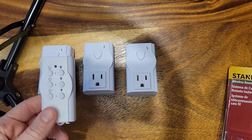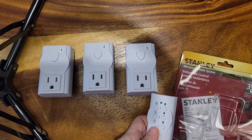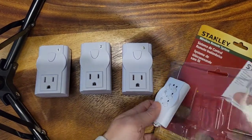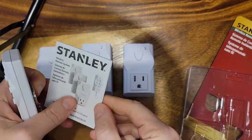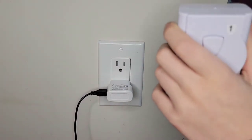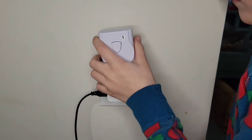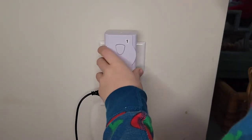Hopefully these are already pre-coded. I'll have a quick look at the instructions before we try them out, and I'm going to try them out on video for you. So we've got number one here — we're going to plug it into the wall. It looks like we do have to do a quick pairing, which I'll go over with you now.